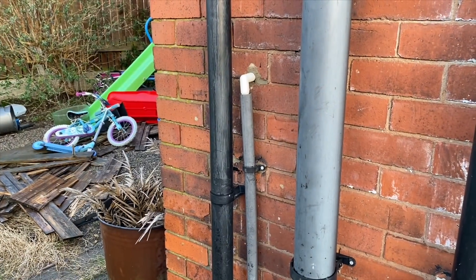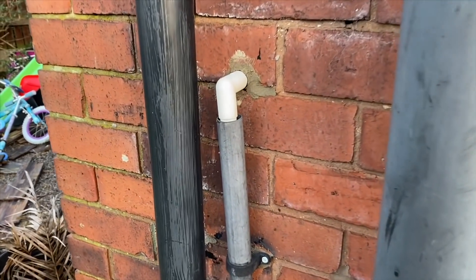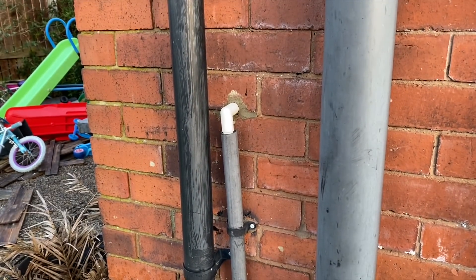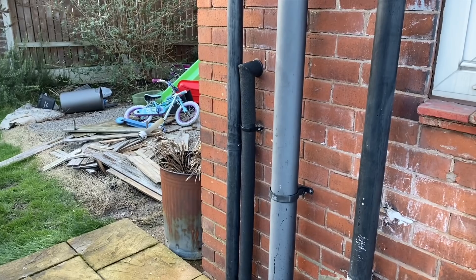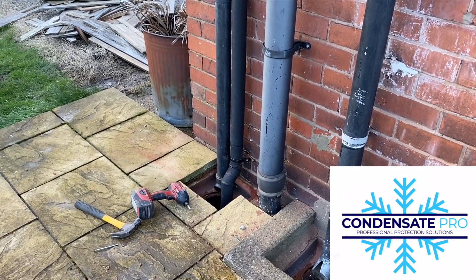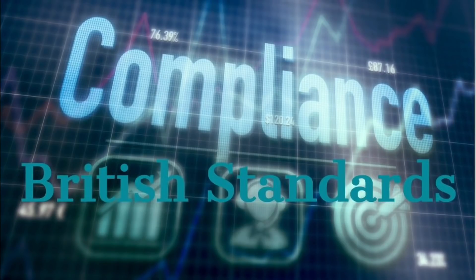I'll show you a before and after of a job I've just recently installed. This is an old condensing boiler — they've had issues with it freezing up in the past. As you can see, it's just got the overflow pipe going into the bigger size pipe. What we've done here is put the new Condensate Pro kit in. As with any YouTube video, please always check to make sure things are correct, as they change over time — check the relevant standards, your boiler installation instructions, and also BS 6798, which is the standard for condensate pipes.